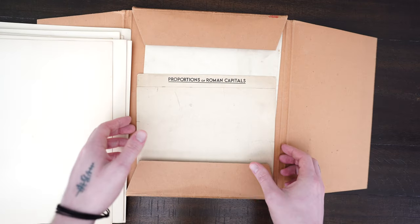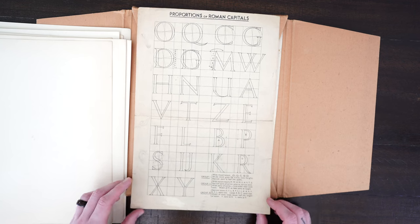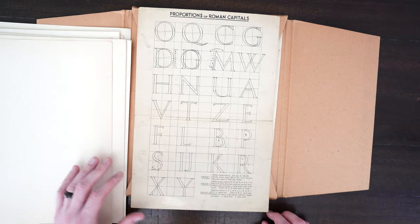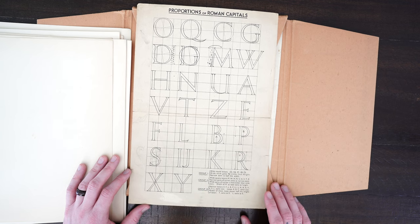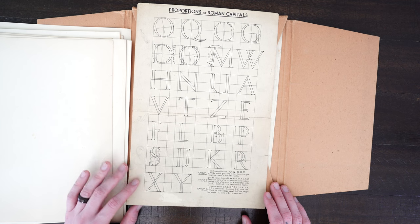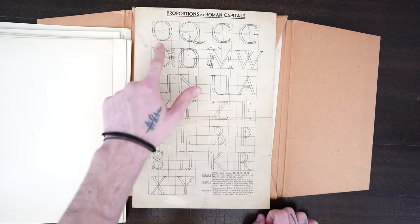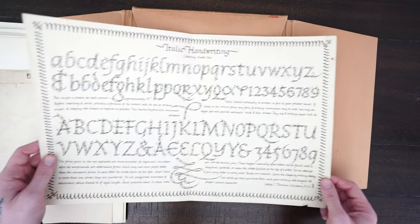Now it's time for our bonus material. This is a worksheet on Roman capital letters — you can see someone was practicing here in pencil on the left. I don't have a date for this, but what's really neat is how you can learn the structure of letters, especially looking at the O across the top and how that carries across the Q, C, and G.